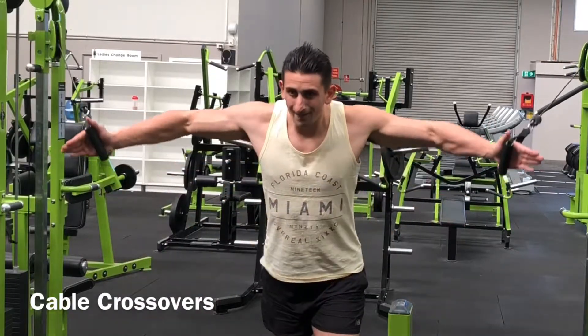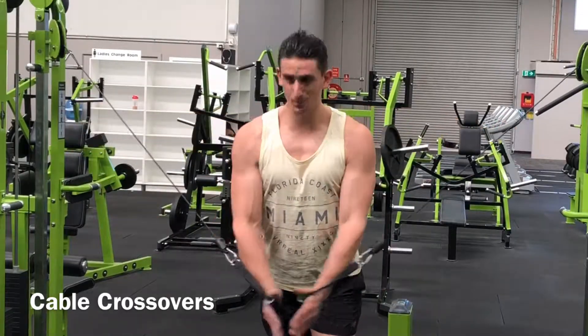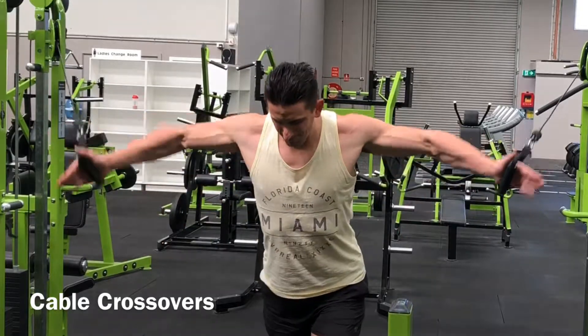Set both pulleys as high as possible and select the desired weight. Grasp both handles with a neutral grip and keep your feet in line with the pulleys. Remain upright, keep a slight bend in the elbows, and move entirely at the shoulder joint.